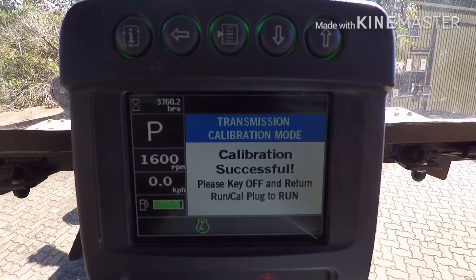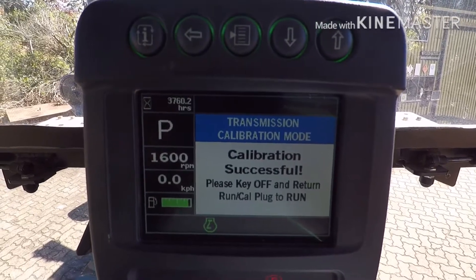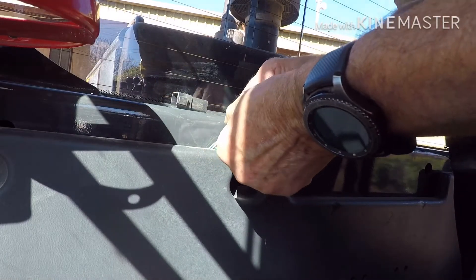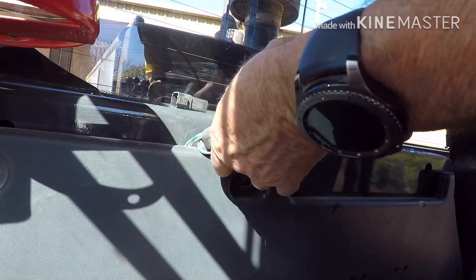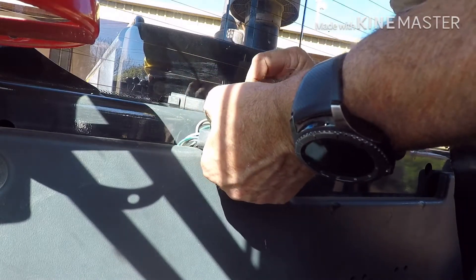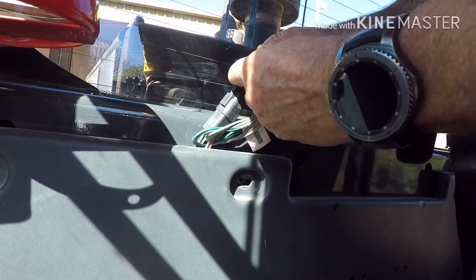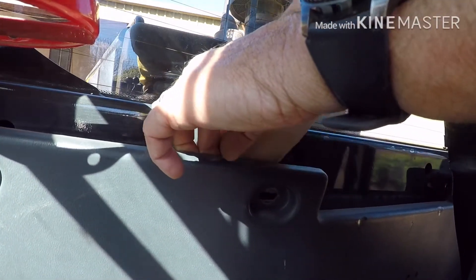It says to turn it off and return the plug back to run. After the calibration's finished, go back to these plugs. Take the calibration plug out of that one, put the transmission run plug back into that one, and then put the dust cover back on the other one. Then they go back in behind that cover.